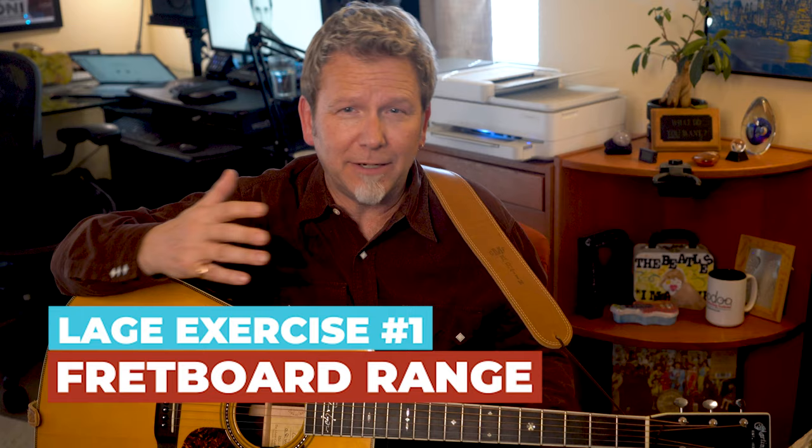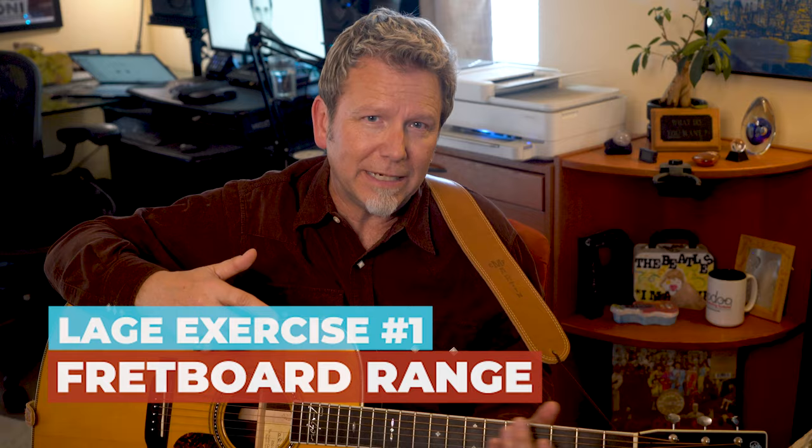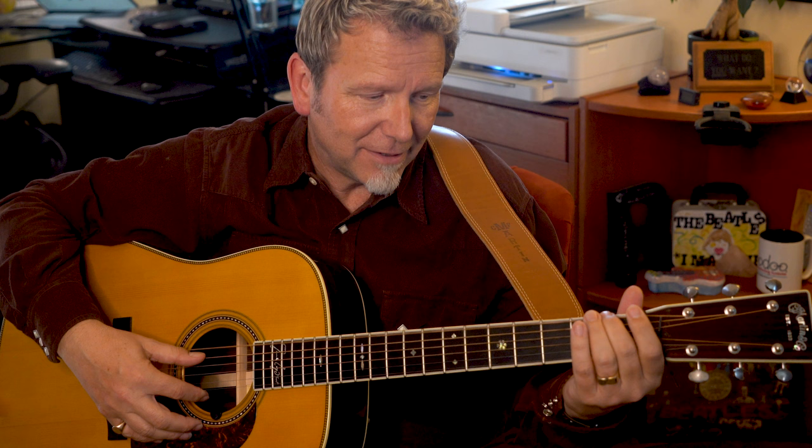It's fantastic to have that kind of freedom, but it definitely takes practice. So how are you going to start getting more comfortable using the whole neck like Julian does? One way is a simple range exercise that helps your brain and your hand map distances along the fretboard, so the feel of your hand moving between intervals becomes second nature. Start with your middle finger at the first fret, then switch to your index finger, keep coming back to the middle finger at the first fret but then switch to your index finger at the next higher fret.